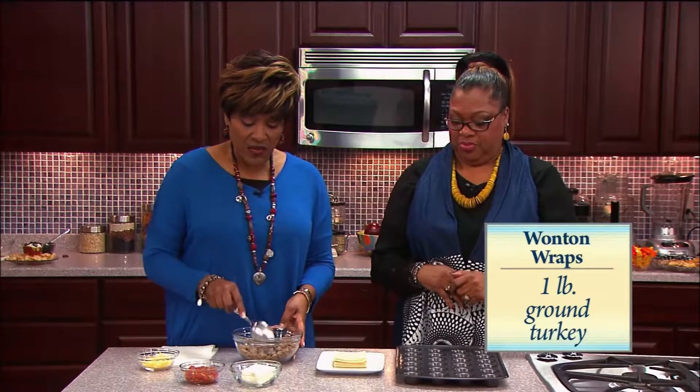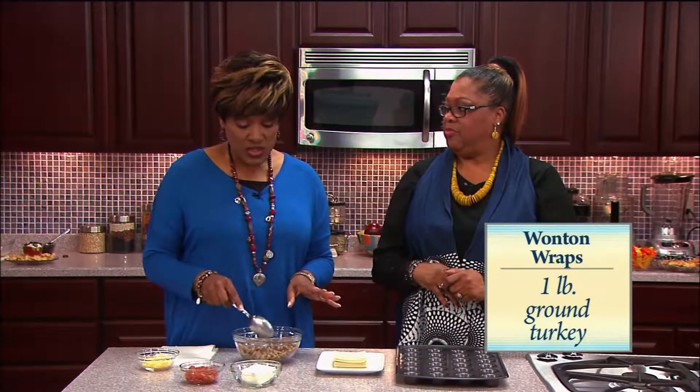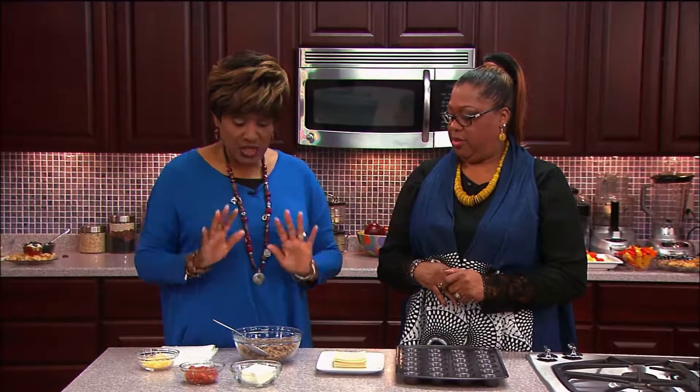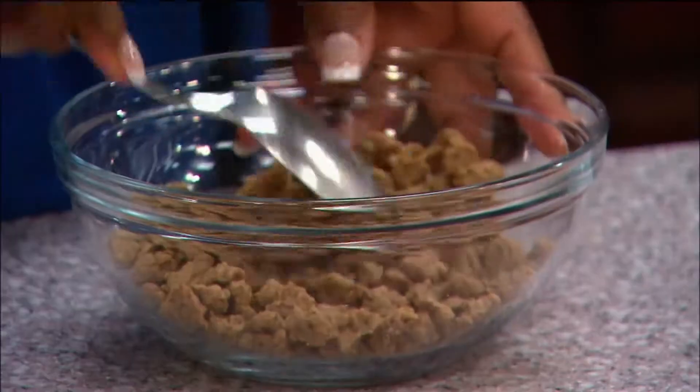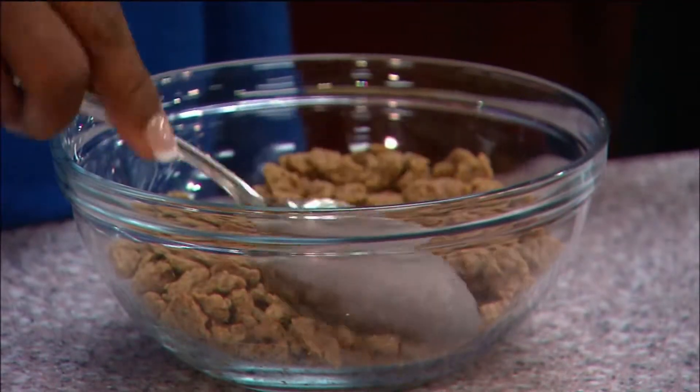You're gonna need a pound of ground turkey. I cut that in half — I already have mine prepared. I used pre-made turkey sausage crumbles, so I have half a pound here. If you buy it in bulk, you just get a pound and it's already gonna taste like a wonderful turkey sausage.